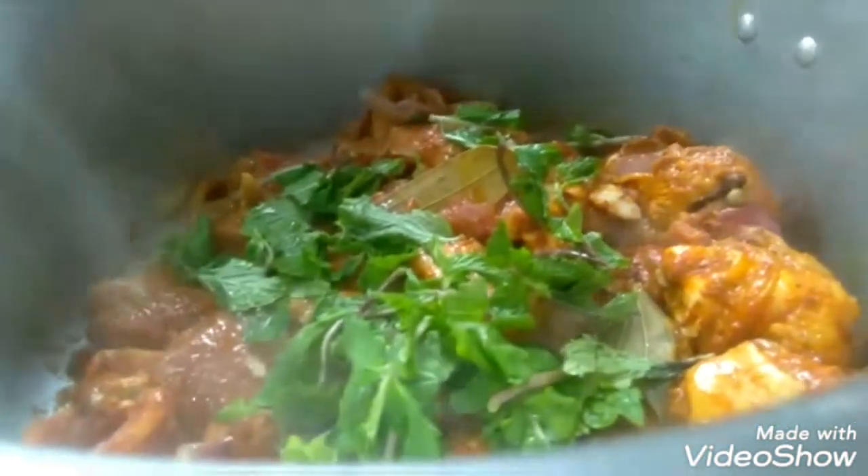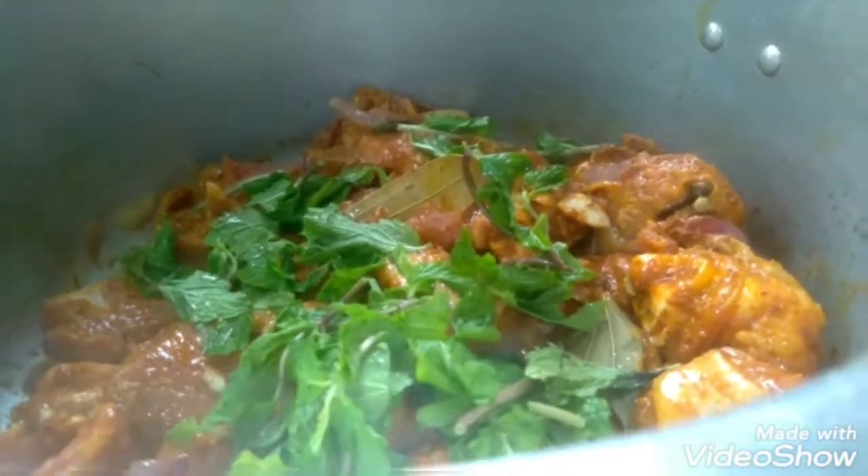Now we mix in the tomatoes and fry them all together.